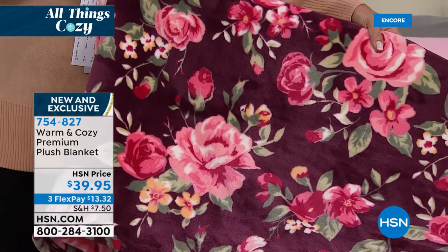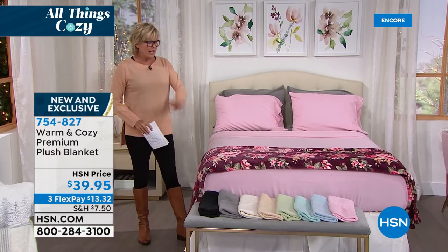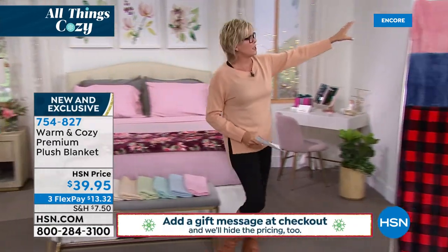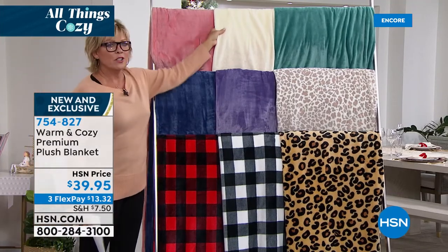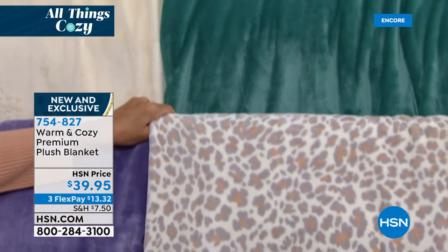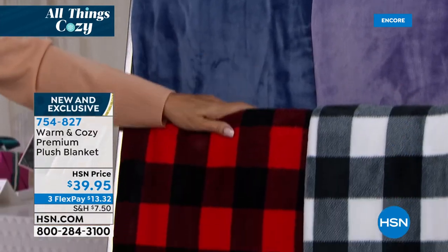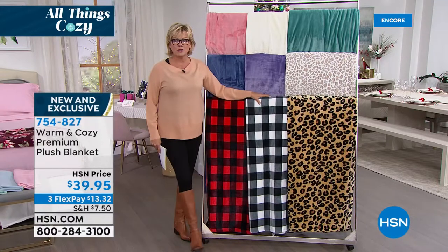The blanket colors are: rose blush, vanilla, teal, snow leopard — with a soft purple hue — classic purple, beautiful blue, red and black check, white and black check, and the leopard itself. These are absolutely amazing. This year we did blankets in three different grades — we really wanted to step up the quality. This is our medium version, super brushed and super soft. These wash incredibly well — they don't lose their color, don't shed or fade. They're the snuggliest, cuddliest way to dress your bed.